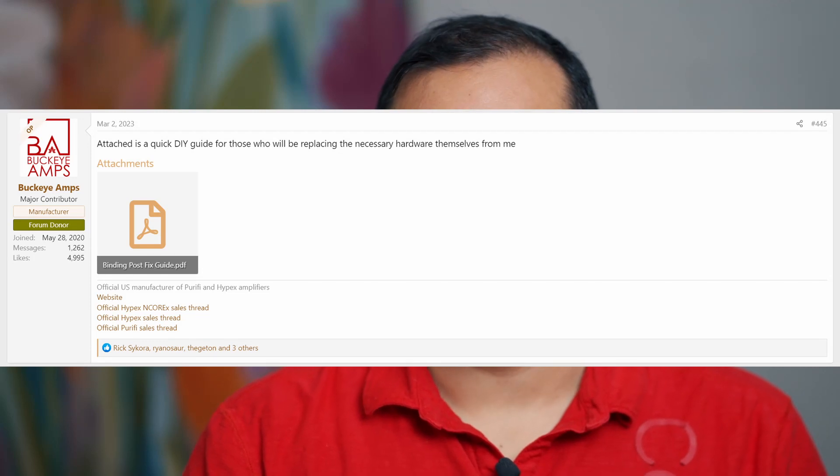Hey guys, welcome back to another Random Distractions home theater update video. In my Buckeye fix video, I mentioned that I had a little bit of trouble with the first female connector that I tried to crimp. I was able to finally get the others fixed, but that first one was kind of bugging me. Even though I didn't receive any instructions with the amp on how to make the fix, I felt it was pretty straightforward. I happened to be looking at the Audio Science Review forum on the Buckeye amps and noticed that Dylan had actually posted a document on how to go about fixing it.